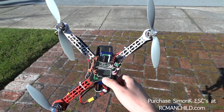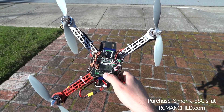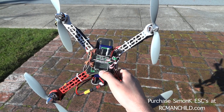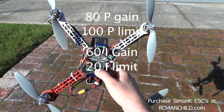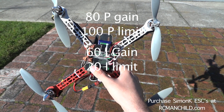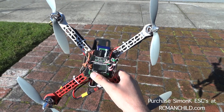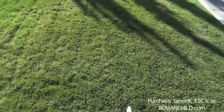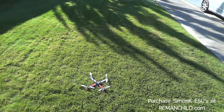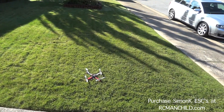I'm going to bring the I gain up to try to counteract a little bit more drift — going from about 30 to 60, which is doubling the I. And I'm going to go from 50 to 80 on the P. I'm confident in this only because I'm bringing my limit back up to 102, and I know the characteristics of the Simon K. Now this is drastically more — the other speed controls would not be able to handle this.